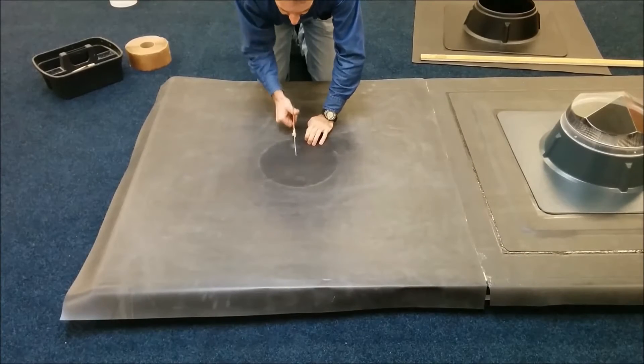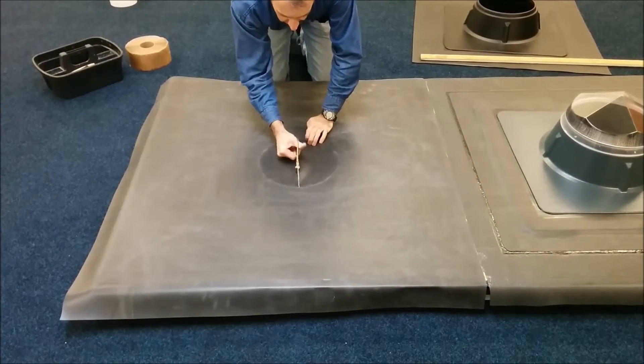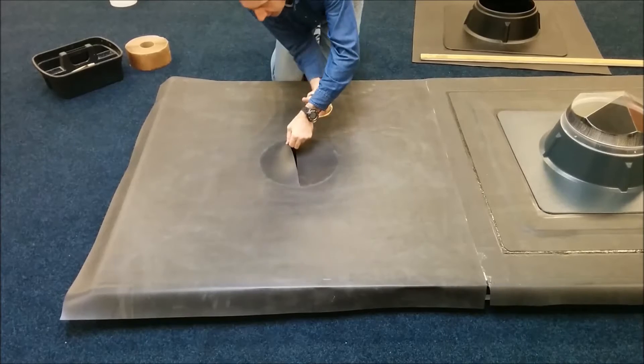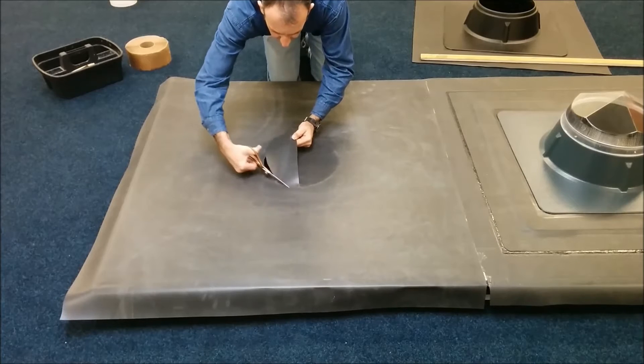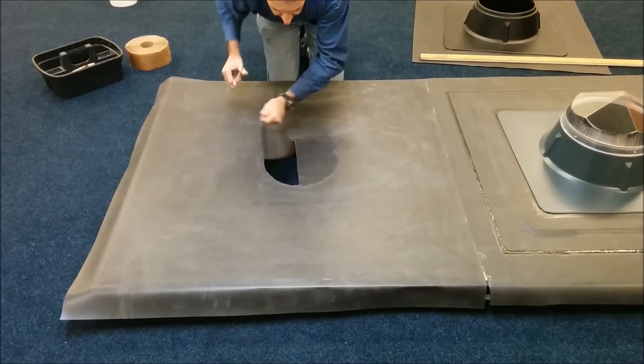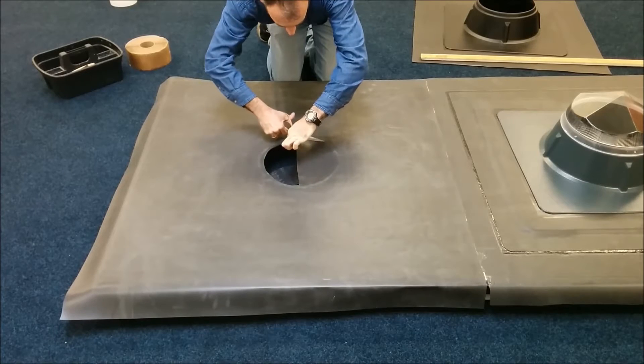This video is going to deal with the installation method required for the completed prefabricated sunpipe unit. As you can see, the first thing we're doing is removing the existing EPDM that covers the hole where the sunpipe is going to penetrate through.